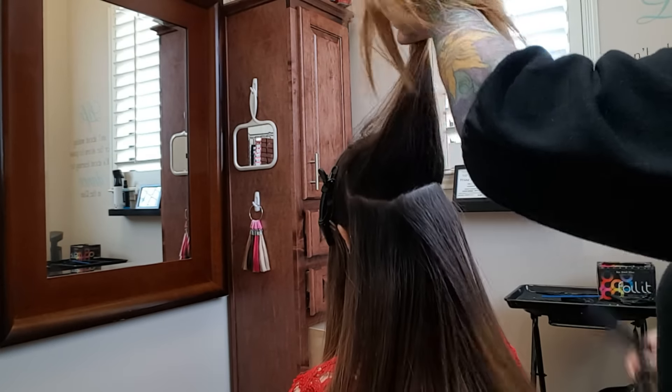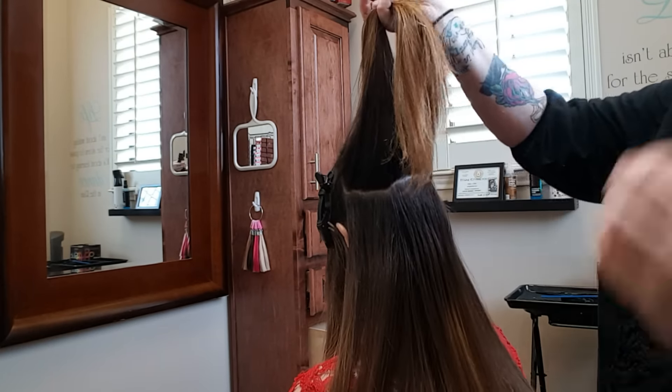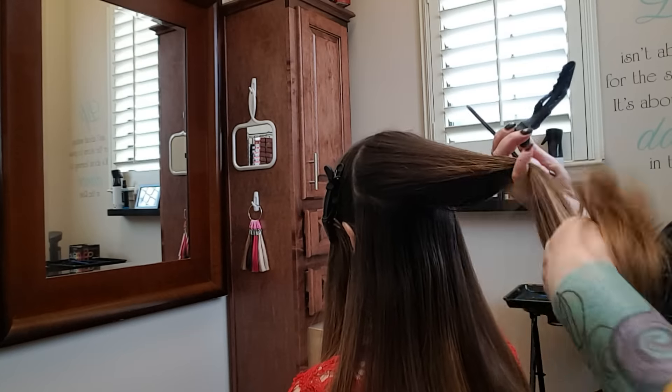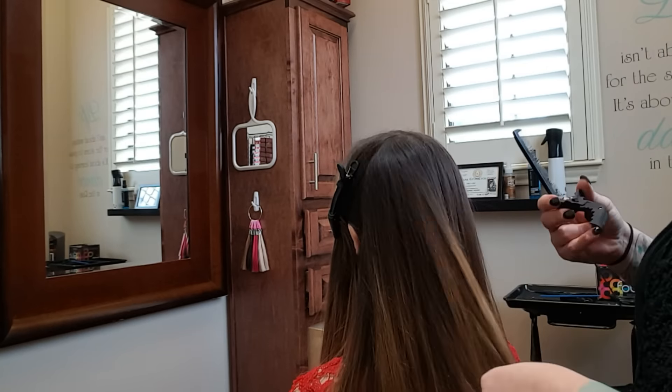If you want a more natural look like the picture I posted, then do exactly what I'm doing right now. If you want a more saturated feel, go with thinner sections — probably half an inch. I wouldn't go any thinner than that because you'll bleed through. That's the back. It's fairly simple.